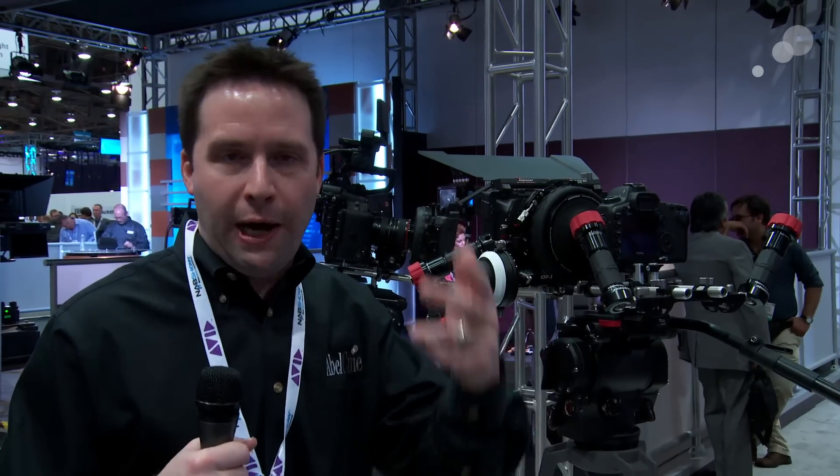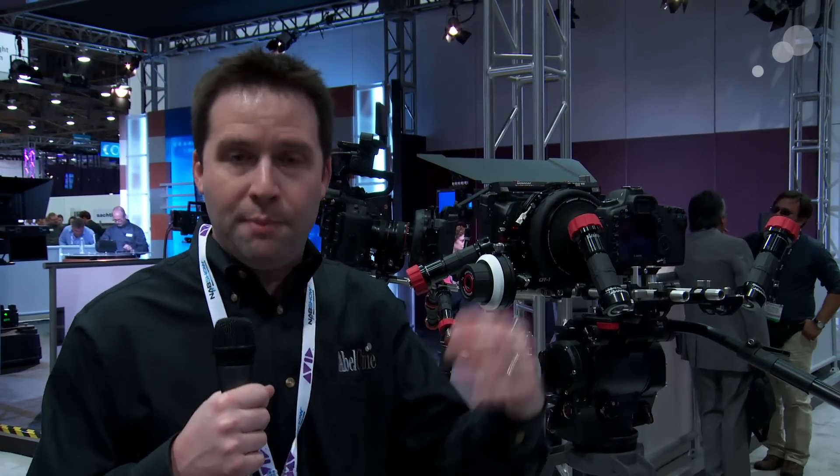Hey everyone, Andy here at NAB 2013. I'm here at the Vitec booth. Vitec, if you don't know, is a combination of Anton Bauer, O'Connor, Sachtler, Manfrotto, and a number of other companies like Lightpanels. I thought I would go through and show you a couple different things that we have here at their booth.